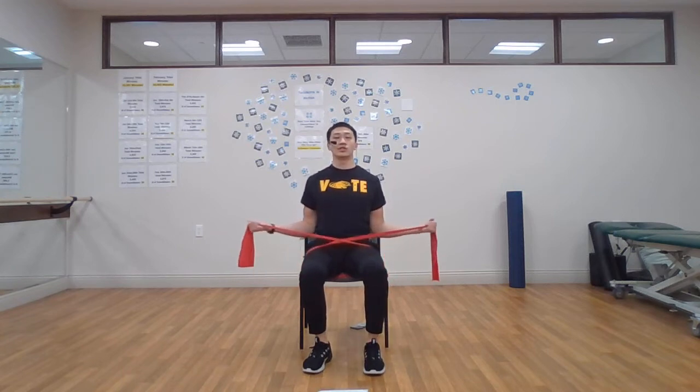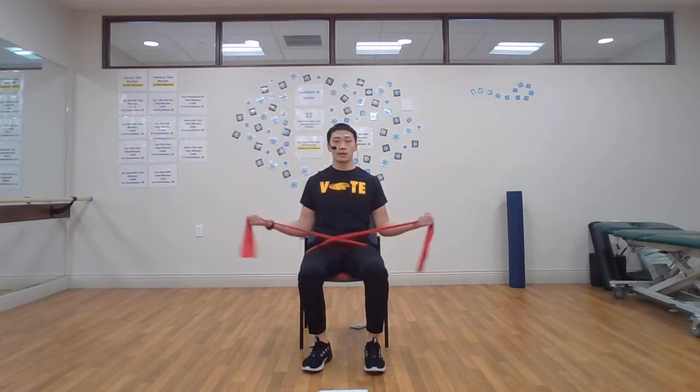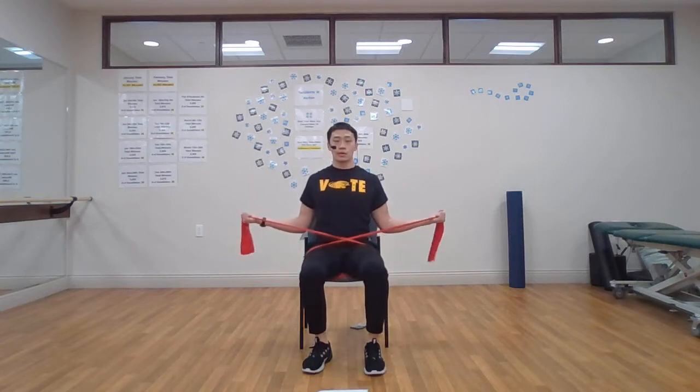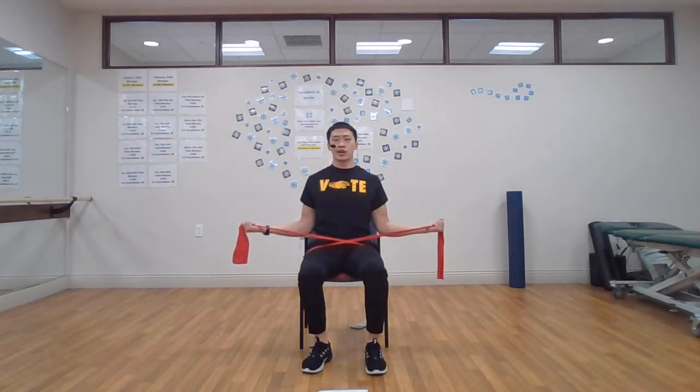We're going to continue to cross the band, close up on it nice and tight. Elbows next to the hips. We're going to pull upwards, squeezing your shoulder blades together. Keep it up. Halfway there. One, two, three, four, five. Good job. Roll up the shoulders. The next one — we're going to do it again, pulling back out. We're going to hold that position, squeezing the back muscles. Just about ten more seconds here. Keep holding.